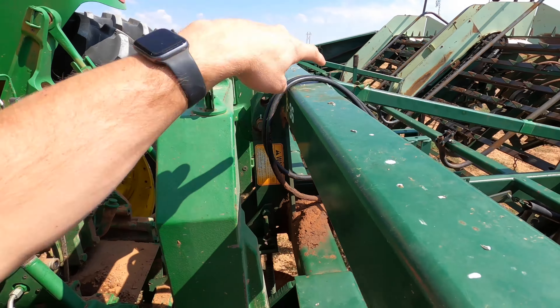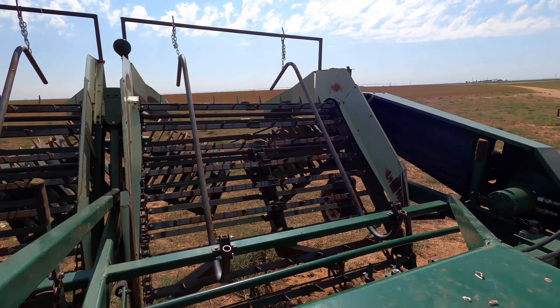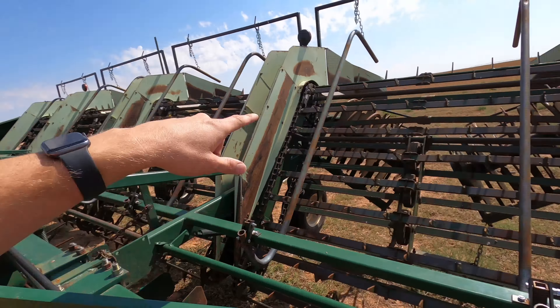The only thing I need to really connect here is just the hydraulic hoses. This peanut digger is hydraulically driven — it has two hydraulic motors, one on this side and one on that side, and then belts that bring it to the back. So I just got to quickly hook it up and head to the field. And while I'm at it, might as well fill up a little bit on diesel. She's topped off already.